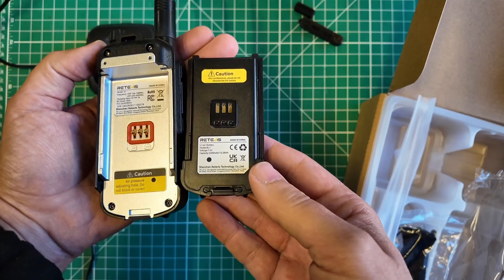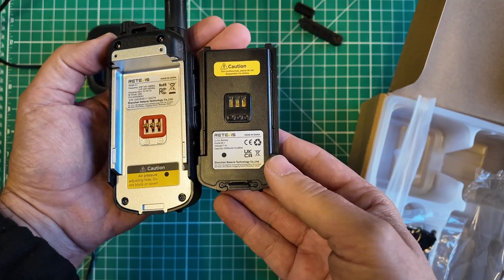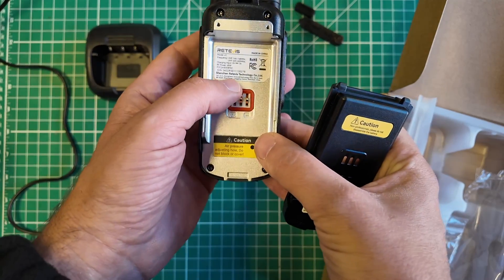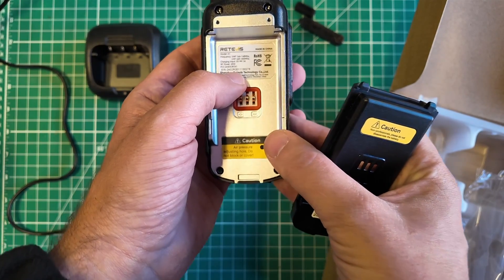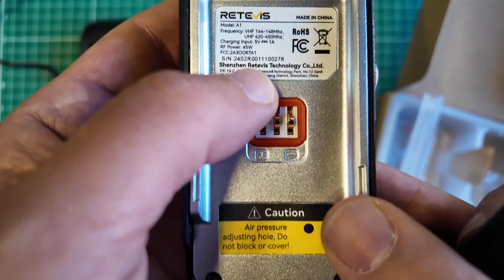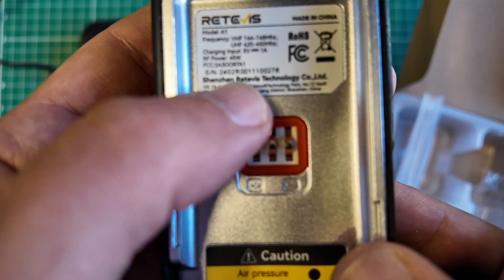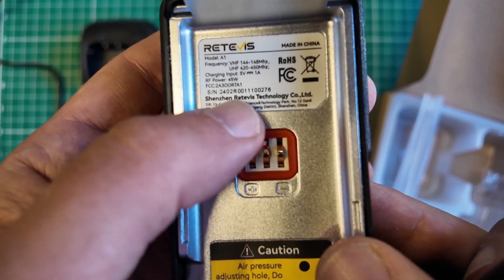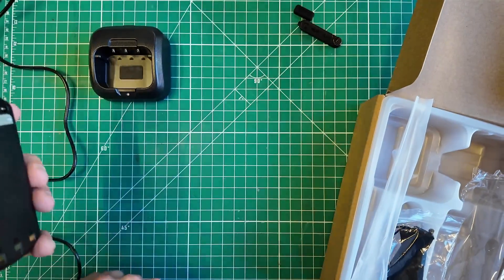Underneath we have a 2200 milliamp-hour battery, 16.28 watt-hours, model BL1. And we have a radio. The FCC ID is 2A300RTA1. Let's put that back on and lock it in place.